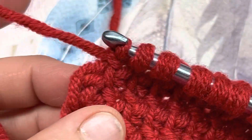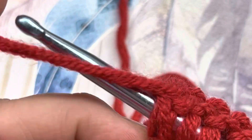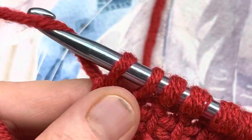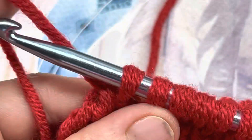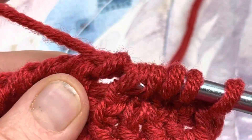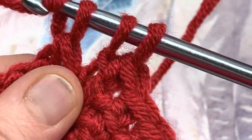When you come down to the end, you will complete this stitch in exactly the same way as you always do — catching those two bars, two legs of that last stitch. Yarn over, pull through, pull that loop up. Chain one, then yarn over and go through two. Yarn over, go through two. Yarn over, go through two more. Yarn over, go through two more. Do that until you have one loop remaining on your hook.